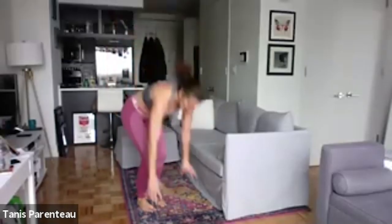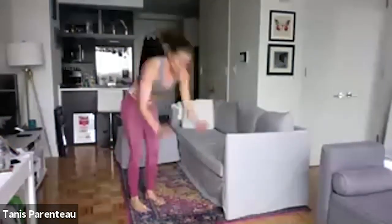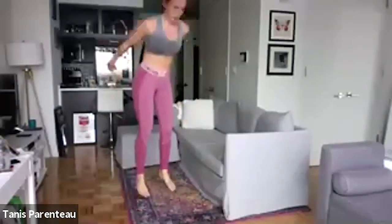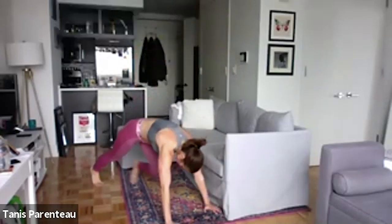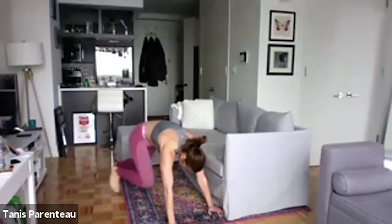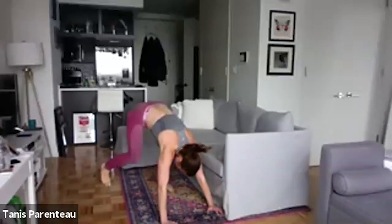Now we're going to our burpee. You can jump out, down, jump in and up — or you can just step out, down, step in, stand up. Or jump up — up to you. This is not an up chain, this is just a regular burpee. Keep that belly button sucked in, take a break whenever you need. Thirty seconds left — halfway there. You can just step out, lower down, step in, stand up, which is what I used to do all the time until I built up the stamina — it took years. Fifteen seconds. Five seconds.